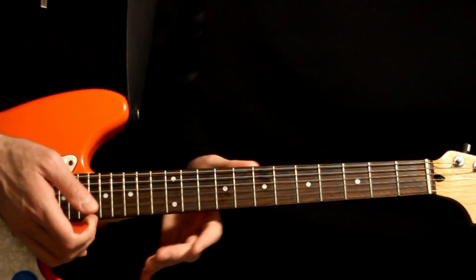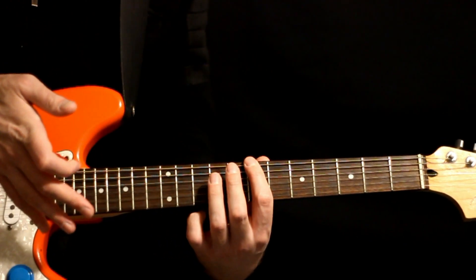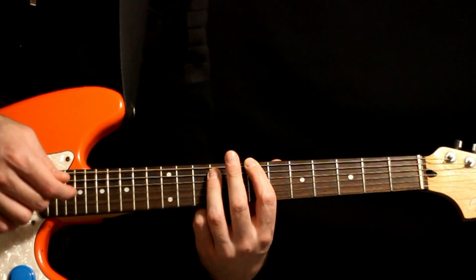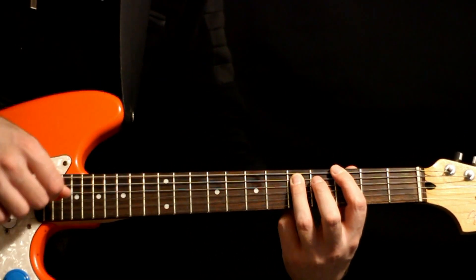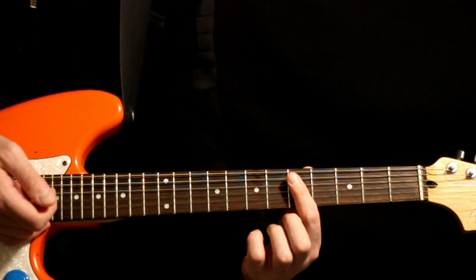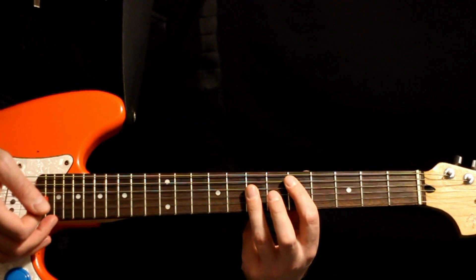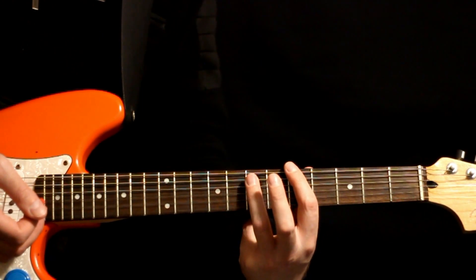For the chorus, it's just straight up power chords. Start on the B — seven on the E, nine on the A. Down to the G at the three and five. Jump up a set for the D power chord at the five on the A, seven on the D. And then bring it down a set to the A at the five on the E, seven on the A.